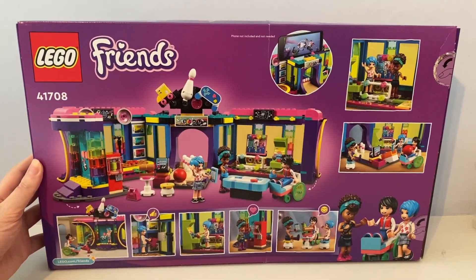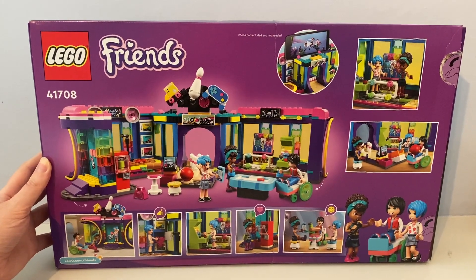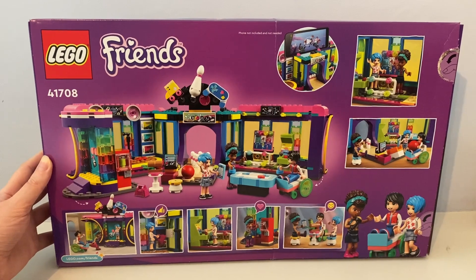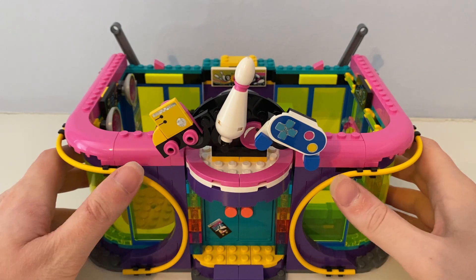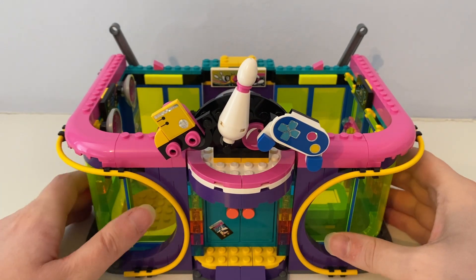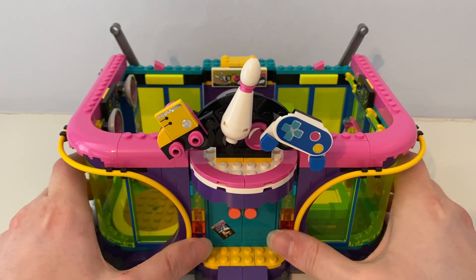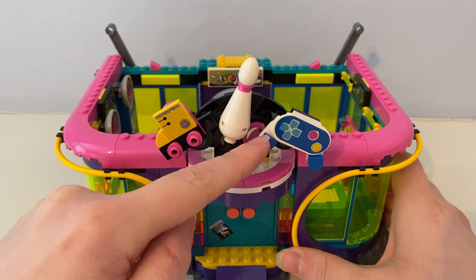So here's the back of the box. This set — the phone is not included and not needed for this set. So in the set here we have this Roller Disco Arcade building. As you can see it is purple, pink, and yellow, and it has transparency windows — green transparency windows — and rainbow bricks.